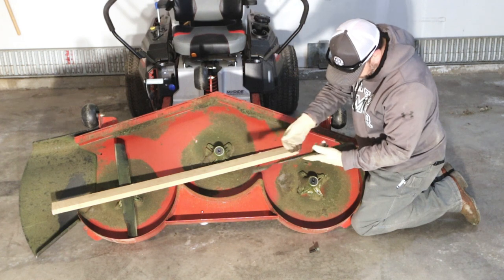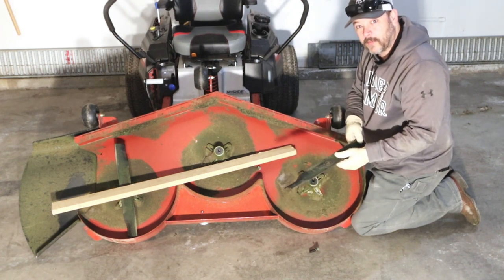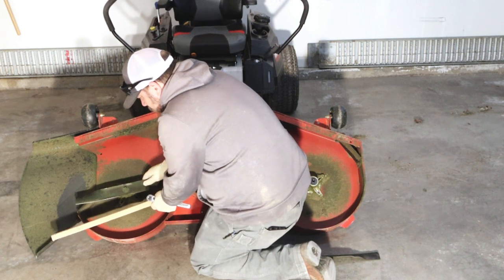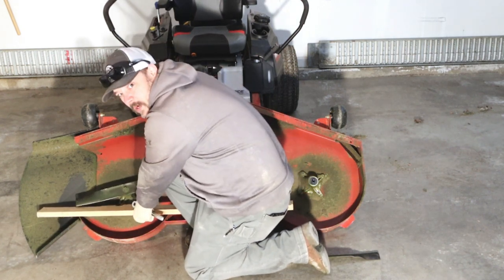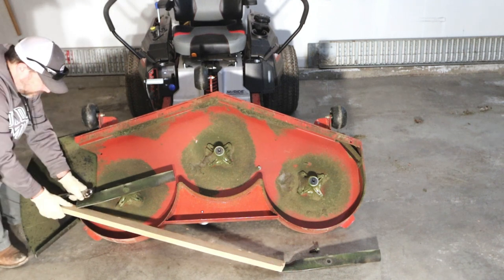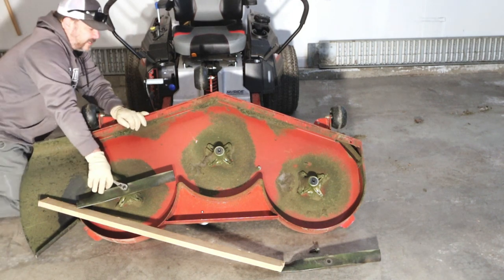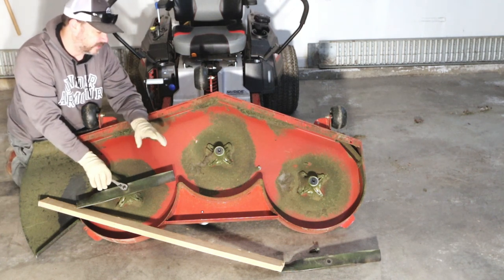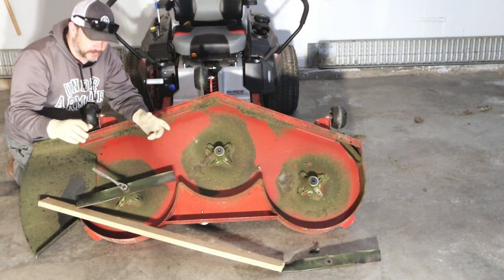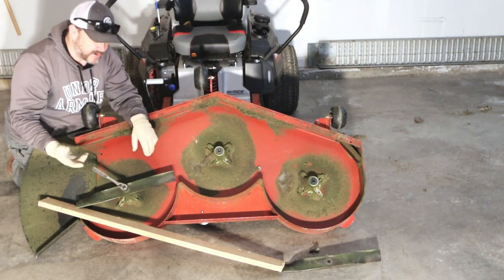Inspect your edges, and even though these are fairly sharp, I'm going to go ahead and sharpen them. Find a place to put your block of wood that won't allow the blade to spin, then break the bolt loose. There are times where these bolts are going to be extremely hard to get off — they're not locked in any special way, just righty-tighty, lefty-loosey. If you can't get it off, you just need a little more grunt. That's why I prefer to use an impact gun over a standard wrench.